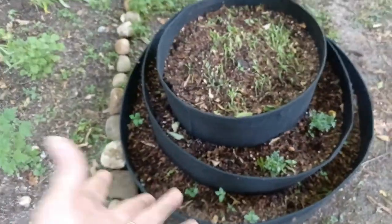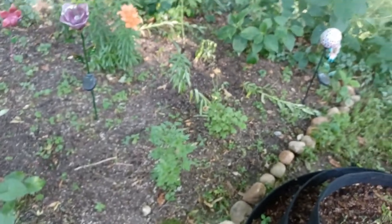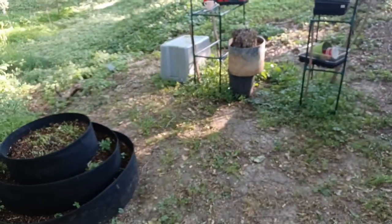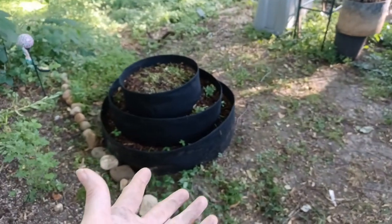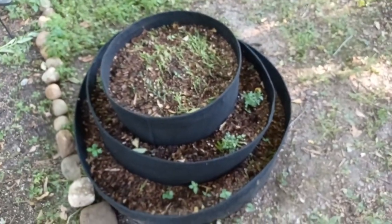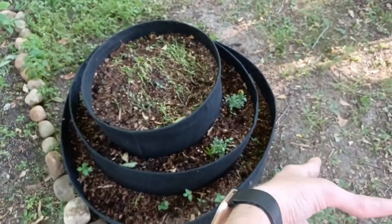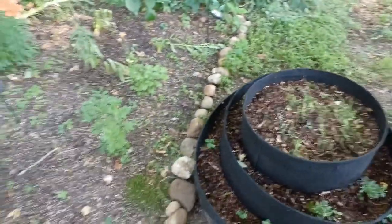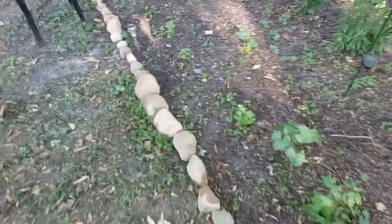I could get a hold of Stark Brothers again, but you have to send pictures showing them that they didn't grow properly — which isn't a problem because I'm not lying about them not growing. I had a few come up, then they just didn't live, and I've got one out of like 50 or 75 rooted plants, just the roots.